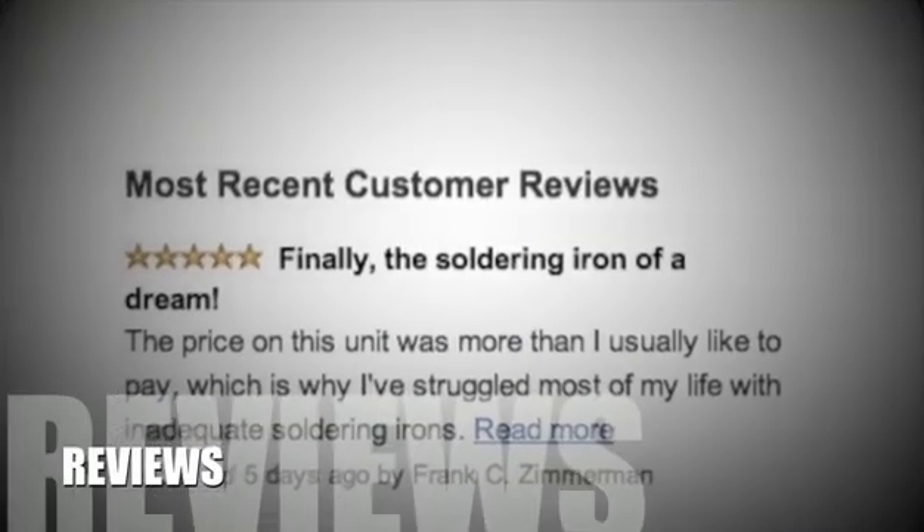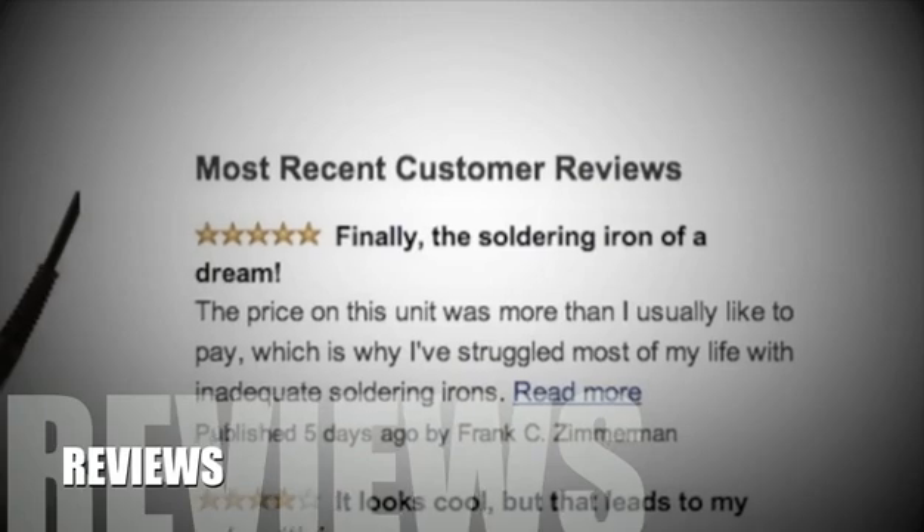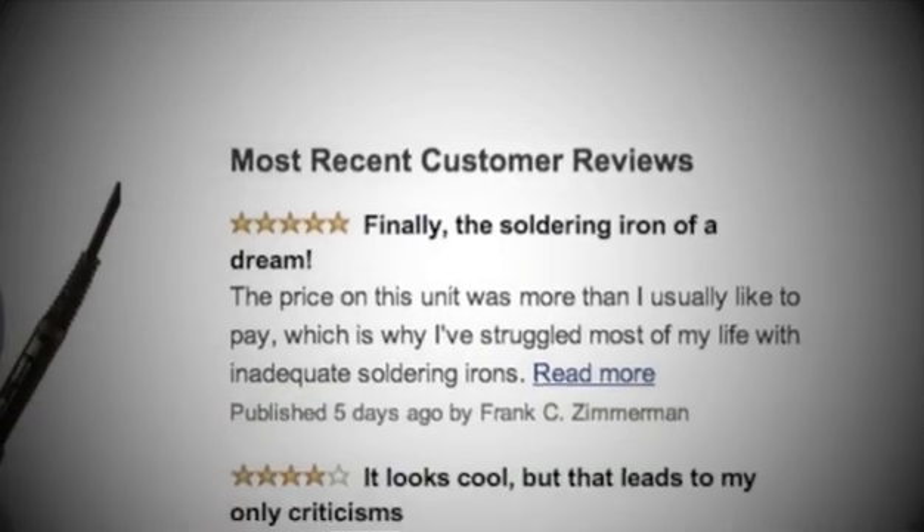Now let's have a look at some of the positive and negative reviews. Some reviewers would have preferred if the kit included a broader ironing tip instead of the included tip, but they still appreciated the performance.